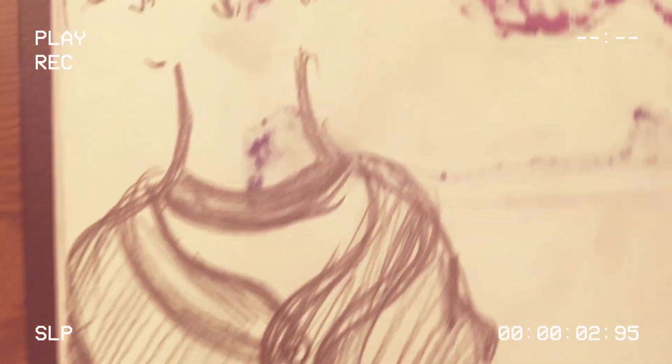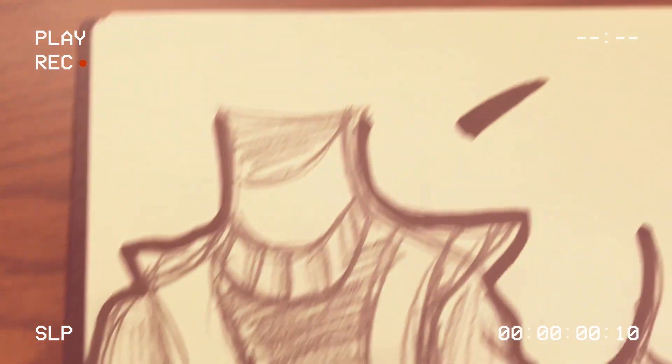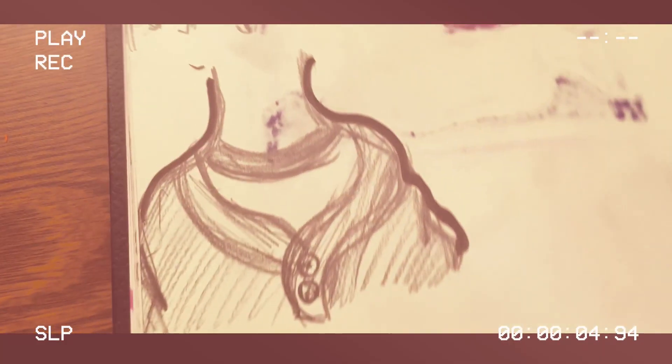Due to storage issues, I lost the footage for this one, but the idea is to time yourself for five minutes and draw as many outfits from the top as you can. It's a great exercise, very creative, and it'll fill up a sketchbook page that you just want to get done.